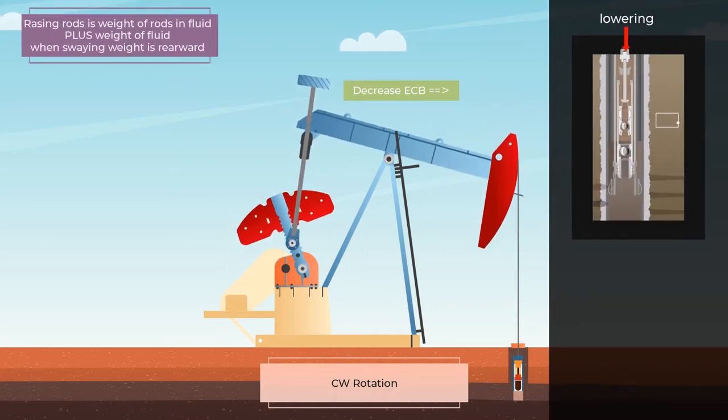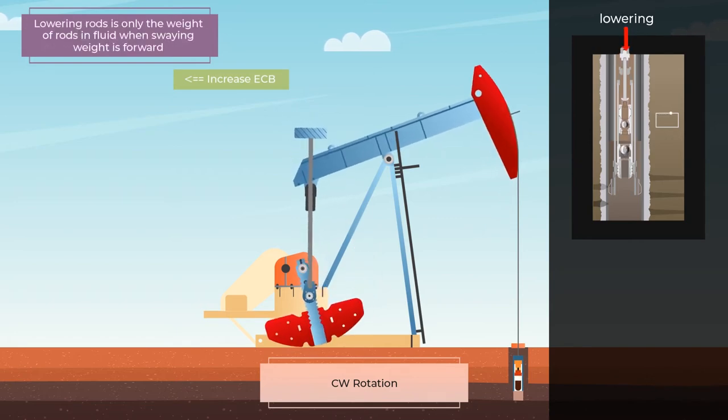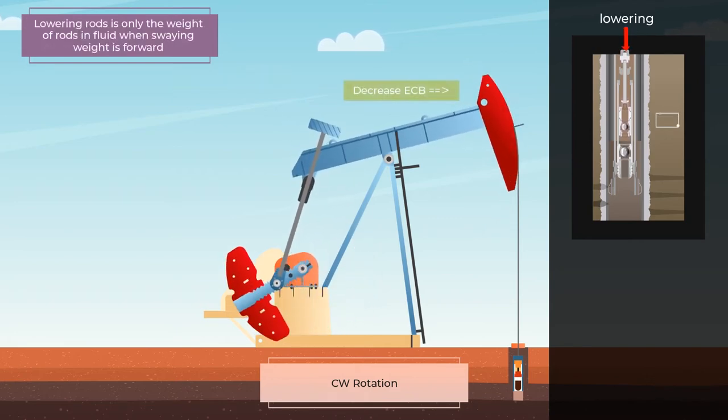Raising the rods requires lifting the weight of the rods in fluid plus the weight of the fluid, while lowering the rods requires only the weight of the rods in fluid.